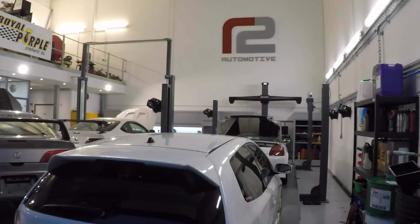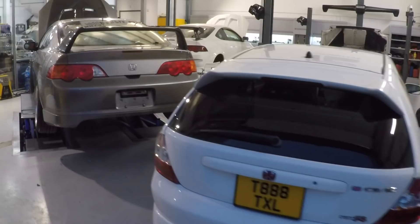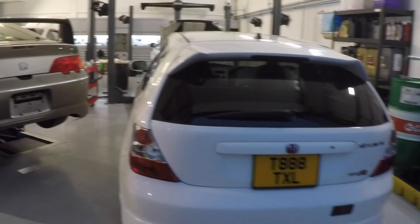At R2 Automotive, these guys are service specialists, but for the sake of today's video they've put all their projects in the garage for us to see. We have a JDM EP3, an MRS, and two DC5s, so we'll quickly go over the cars.